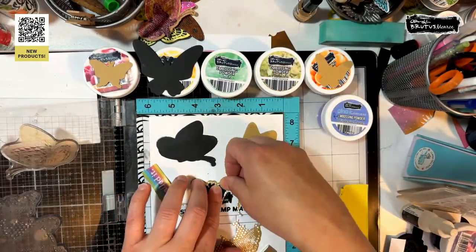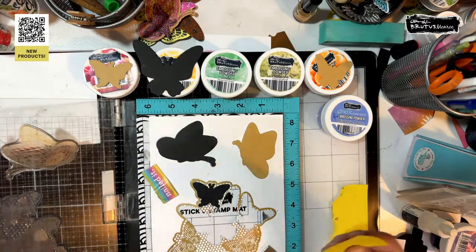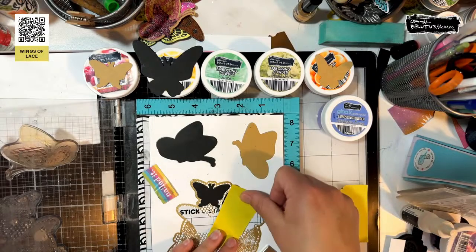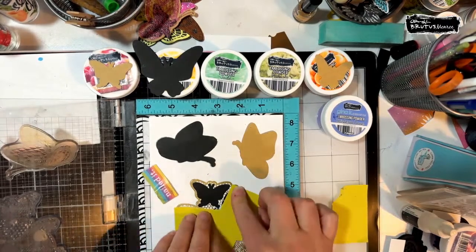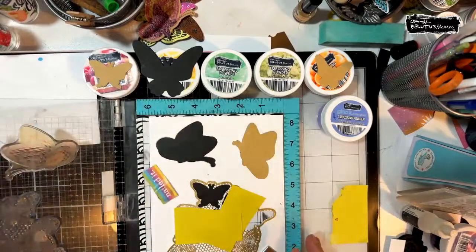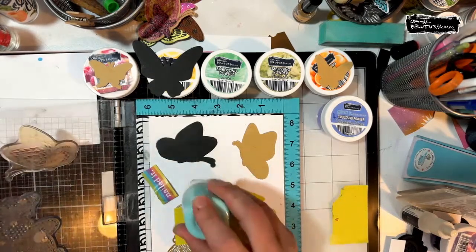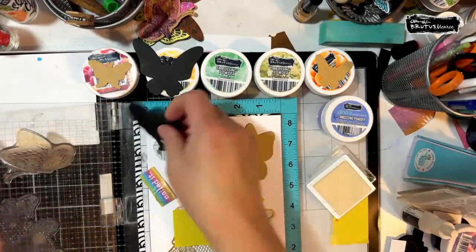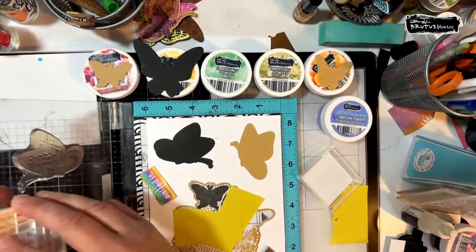I'm going to do this little butterfly up here first. In reality the best thing would be — not for a live — to stamp this out and die cut it in each color and then have multiple butterflies, but we don't have time for all of that. I'm going to do some anti-static powder tool, re-ink my embossing ink — I've been using a lot of embossing powder — and then stamp.